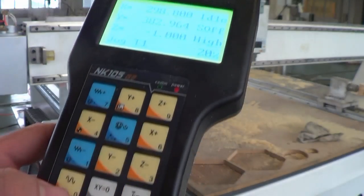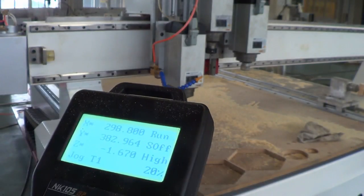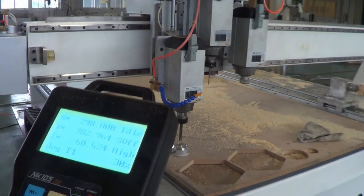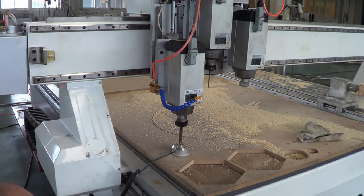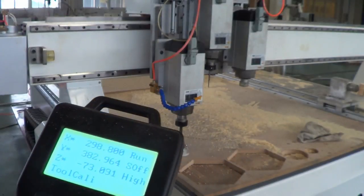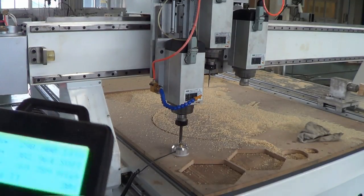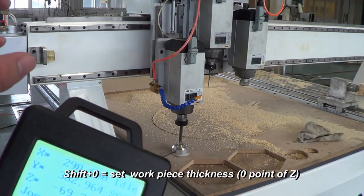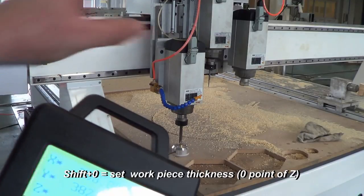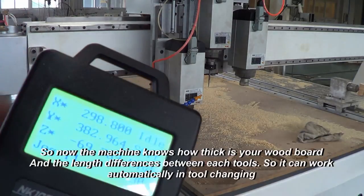Press Shift and 0. The machine will use spindle one to sense the thickness of your working piece — your wood board. Now the machine knows the thickness of the wood board and the differences between the three tools on your three spindles, so it can do the work on your workpiece automatically.